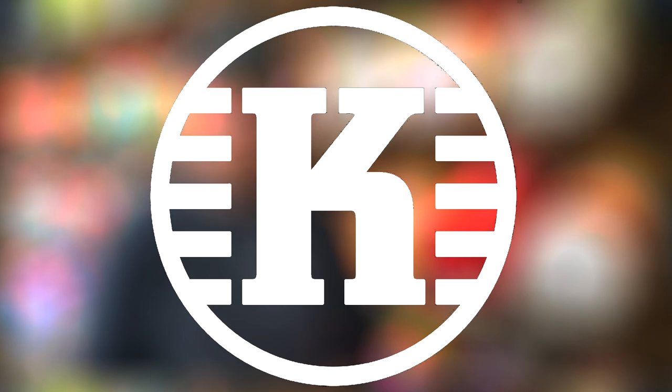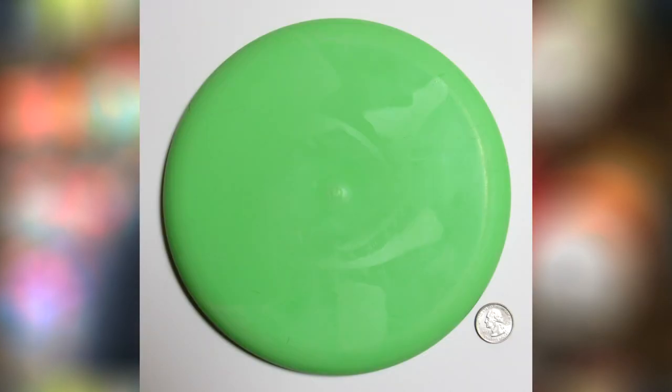The Castaplast RicoX was PDGA approved on January 17th of 2022. This disc is the 14th disc to be PDGA approved in the Castaplast lineup and their third putter.